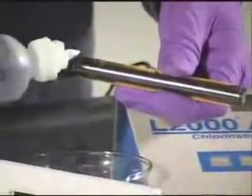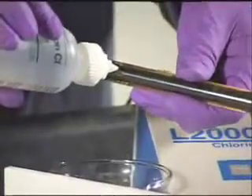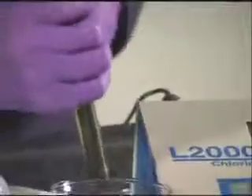On the side of the electrode, near the top, is a port that is used to fill the electrode with electrode filling solution. This and distilled water are the only solutions that should ever go into the electrode.